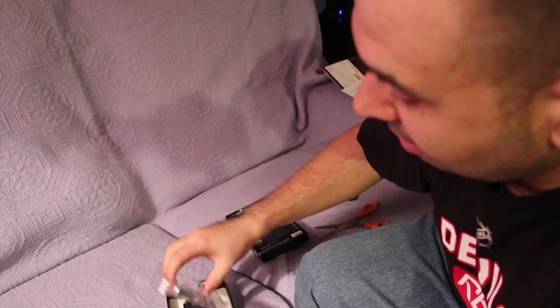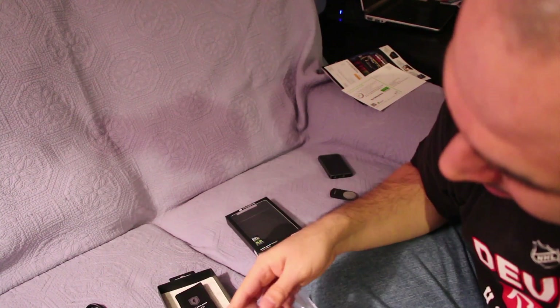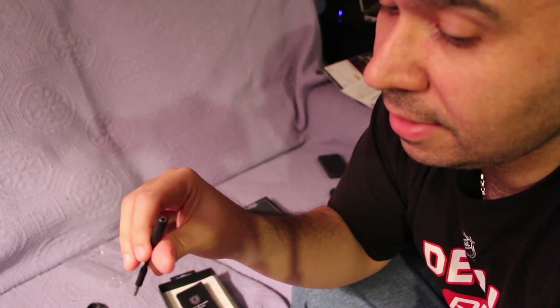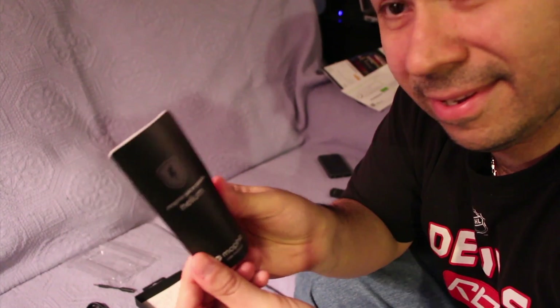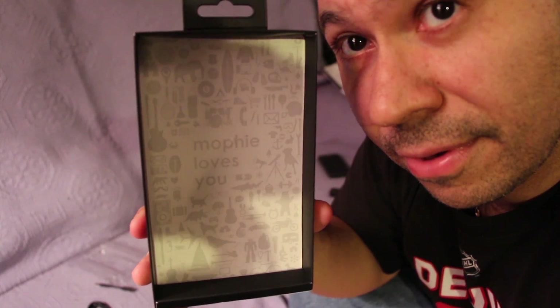I guess we should go through whatever else is in the box. So they do include a micro USB cable with a Mophie logo on it, so that's good — always use these. And what is this? Not sure what this is. This probably goes in down here, but for what? It might be like an extender or something — I'll have to see when I put the phone in. And then of course you get the manual, which is stuck to the bottom. It's a pretty big manual. And then of course, Mophie loves you — and how fitting for it to be on Valentine's Day. And that's all that's in the box.